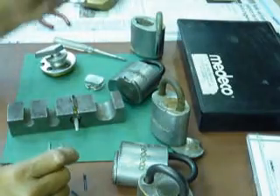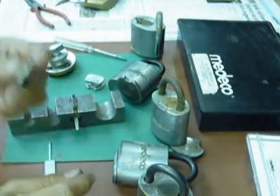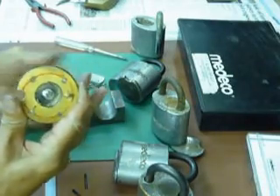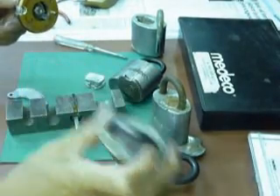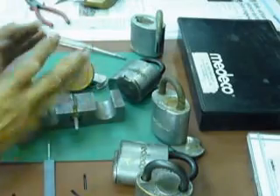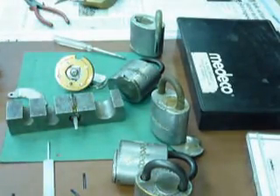That's all for today. This is the high-tech method for removing the Medeco cover, and this is my fabricated tool to turn the round cover of this padlock to make it easy for me, because there are lots of padlocks which I service like this. Thanks for watching folks, and good day.